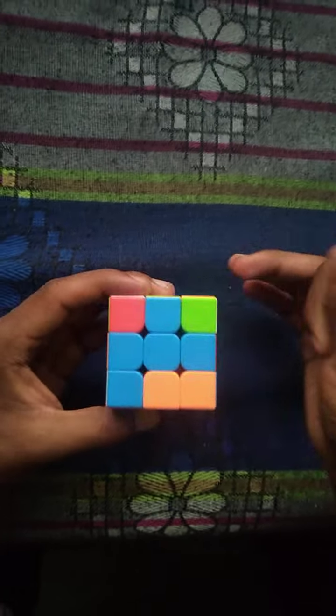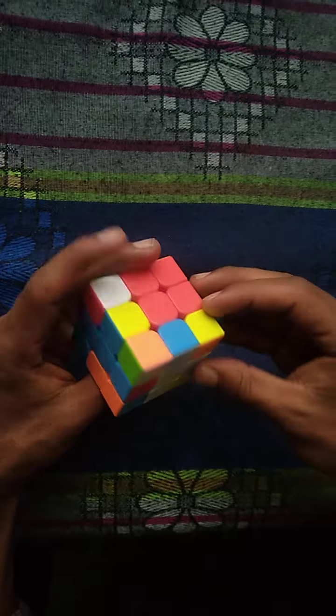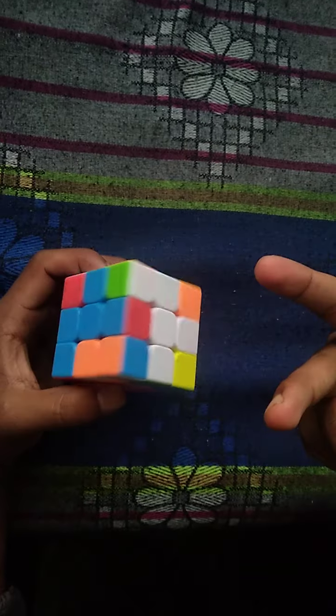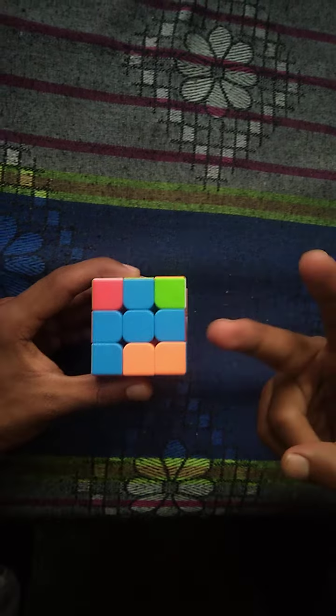Welcome to my channel guys. In this video I will teach you how to solve a Rubik's cube. As you can see it's a completely disarranged cube, and I will solve it in two very simple and basic steps.